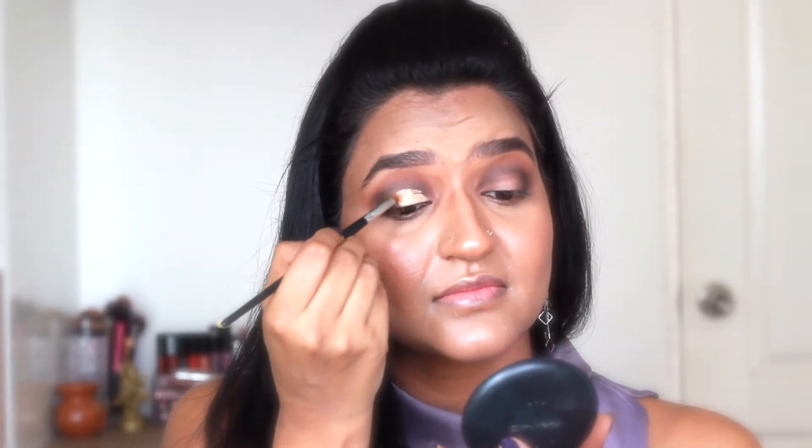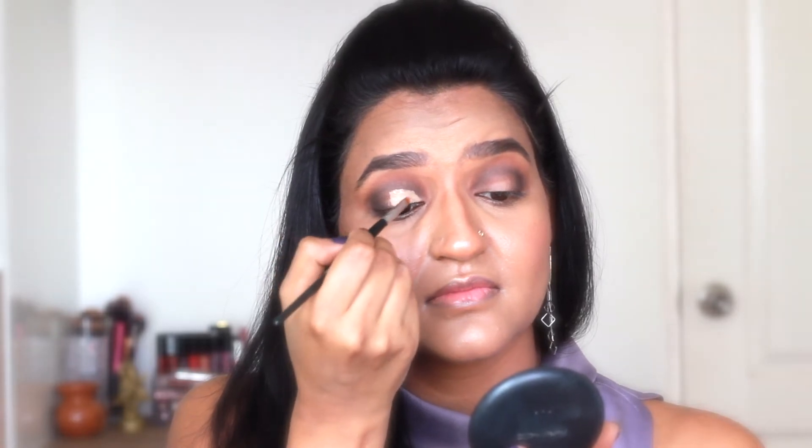Now it's time to cut the crease. For this I'm using MAC Pro Longwear concealer in the shade NC42. I'm using this flat brush — this is actually a lipstick brush. I'm cutting only the three-quarter area of my crease, doing this very slowly and cutting it as clean as possible.